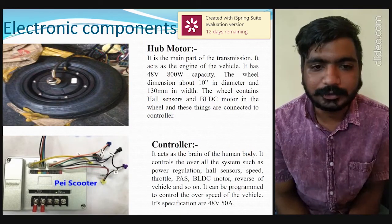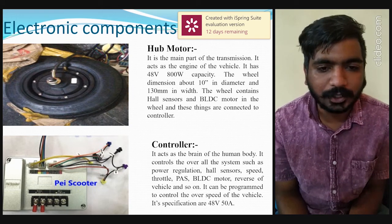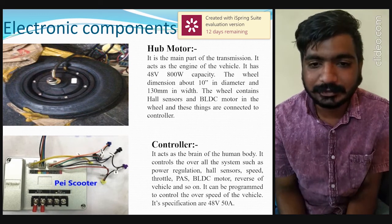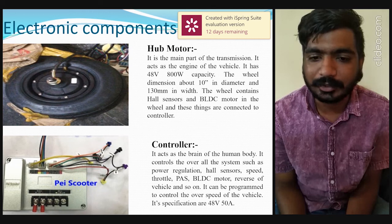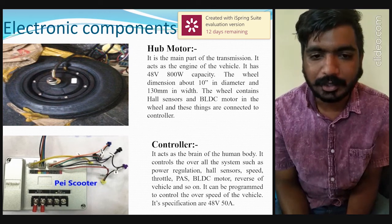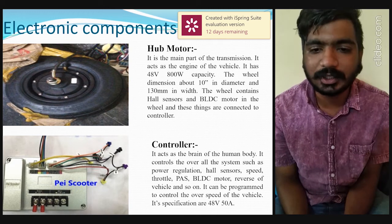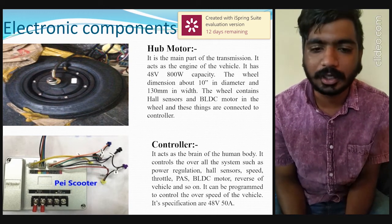The electronic components begin with the hub motor, visible in the slide. It is the main part of the transmission and acts as the engine of the vehicle. It has a 48-volt, 800-watt capacity. The wheel dimension is about 10 inches in diameter and 130 mm in width. The wheel contains a hall sensor and a BLDC motor, and these are connected to the controller.